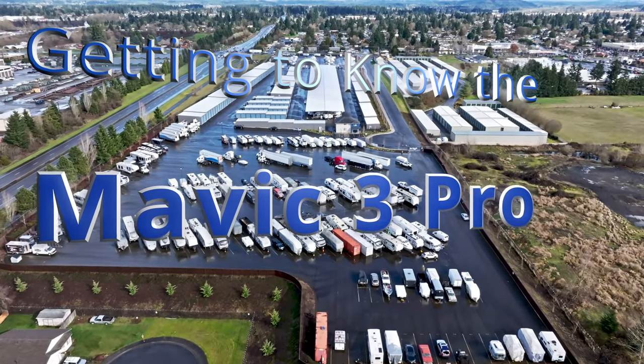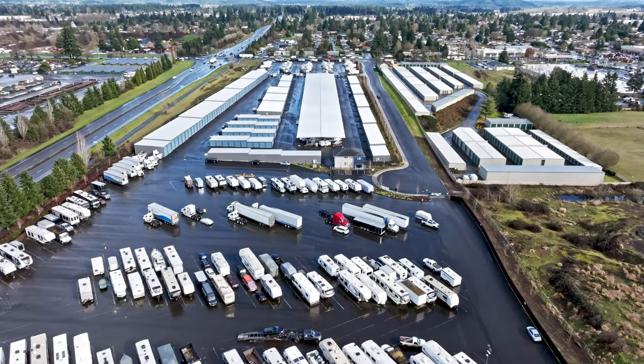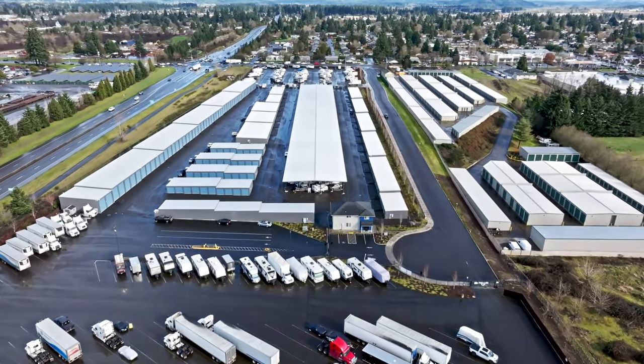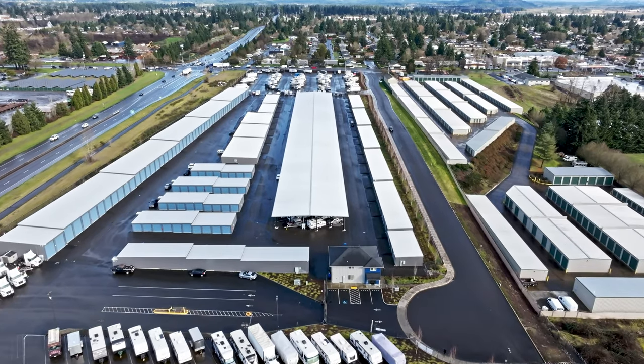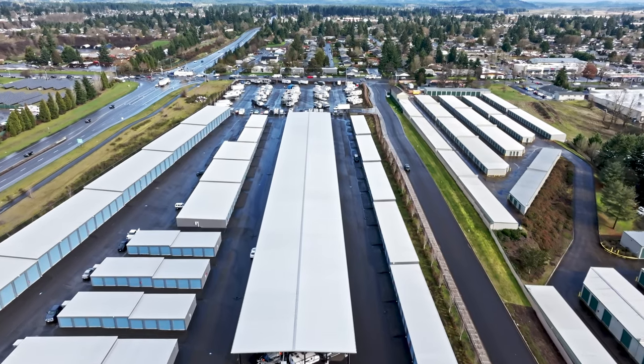I picked up the Mavic 3 Pro on Sunday. This is the first break we've had in the weather. It rained hard this morning so I came out this afternoon when the sun broke through. Contrast was good, everything was wet, sun was over my right shoulder, so it was perfect.